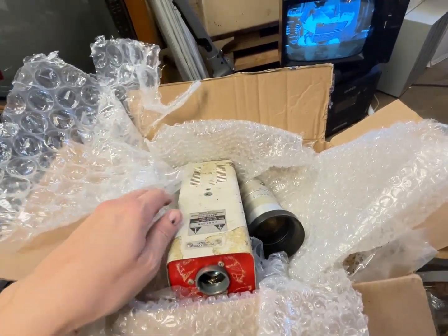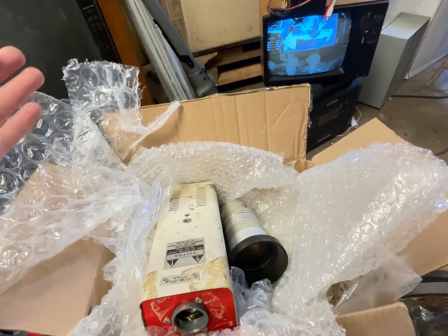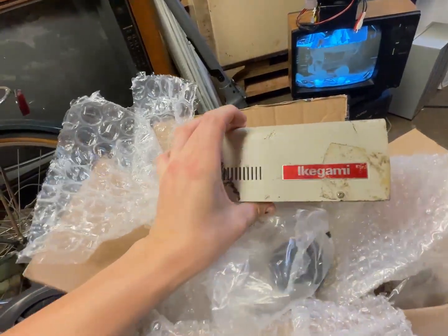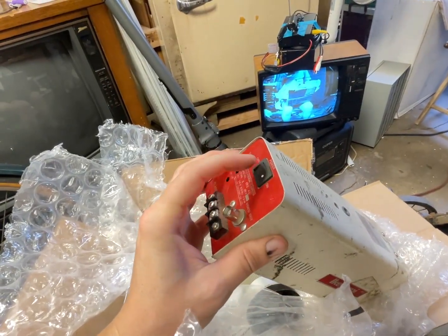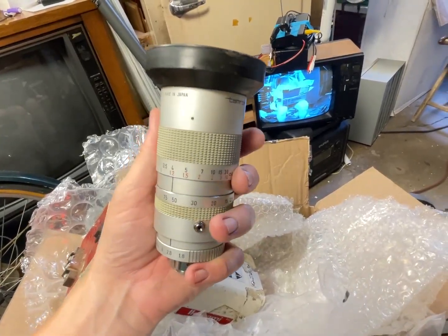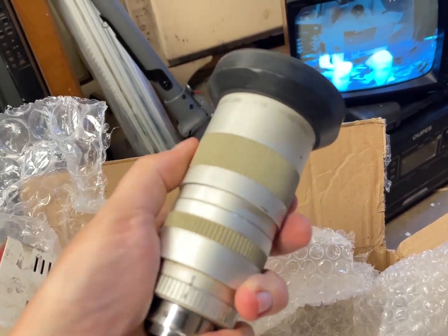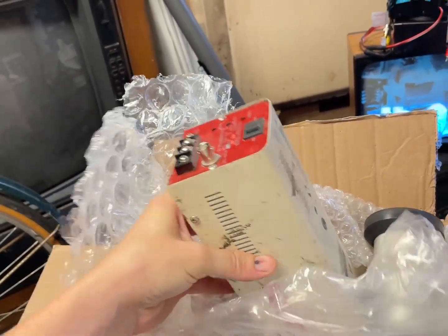I spent a little bit of the Patreon money. This was $12 — well, it was like $30, but I sent an offer for $12 on eBay for this Ikegami camera. A little Vidicon camera. Love these little things. Made in Japan. I thought it was worth $12 just because of this cool lens — this little C-mount lens, a Tamron TV zoom lens. And yep, it zooms pretty far. So I thought, what the heck, I might as well get this.